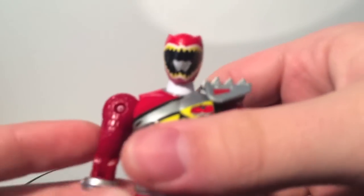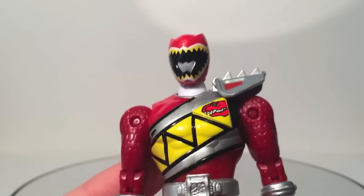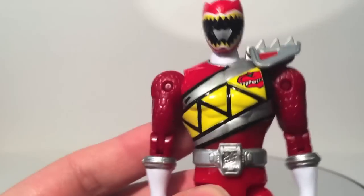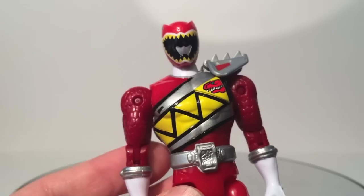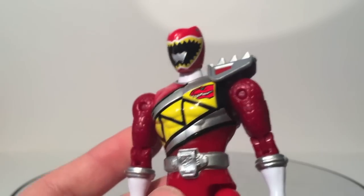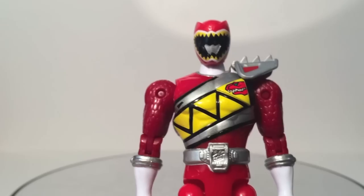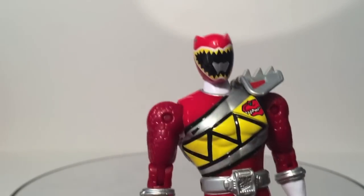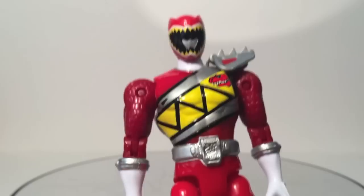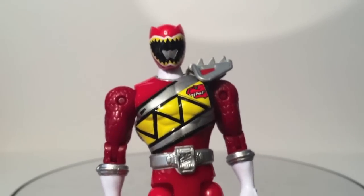I've got to give props to Bandai for the sculpt on these figures. These look a lot better proportioned than figures have in the past. They're still more muscular than the Japanese suit actor in the series, but it fits. It looks nice now — they actually really nailed the body sculpt. They don't look steroidy, which has been a problem in the past.